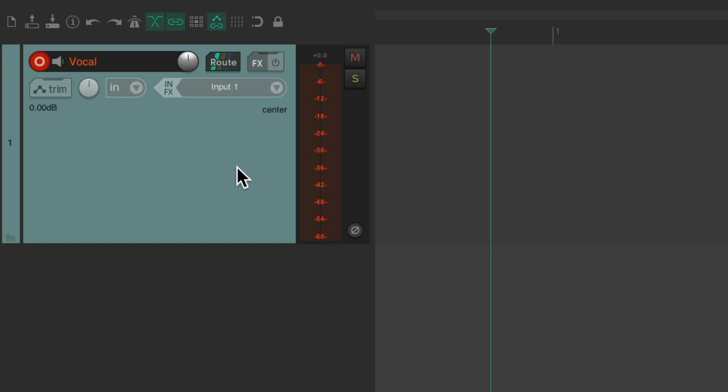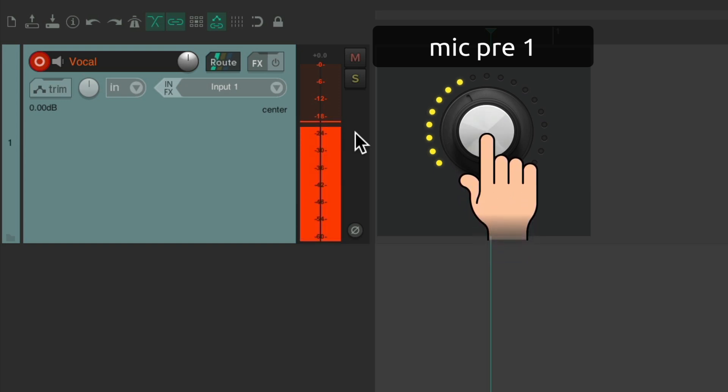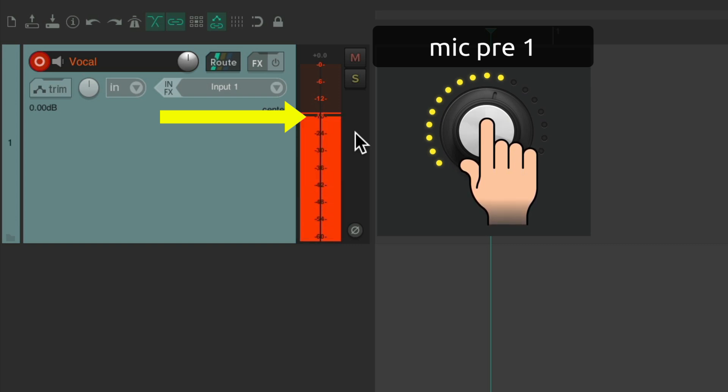And finally, we have a vocal track. Again, it's plugged into input one. Let's see where it sits on the meter as we bring up the preamp. I think we can go a bit louder. That feels pretty good right there. Again, it's about minus 18 dB on average, with some peaks going up to about minus 12. So I think you get the idea. This is how I prefer to set my levels, and I hope this makes it easier for you.